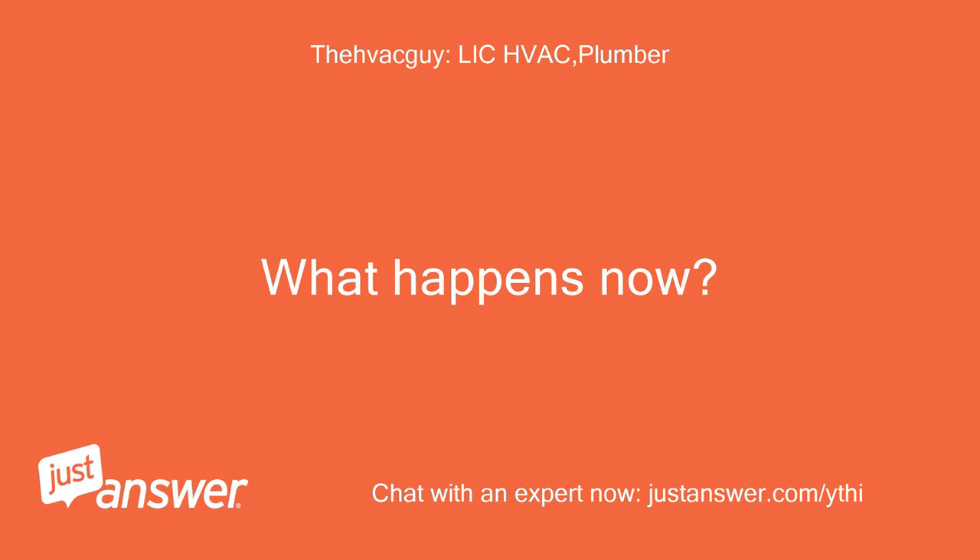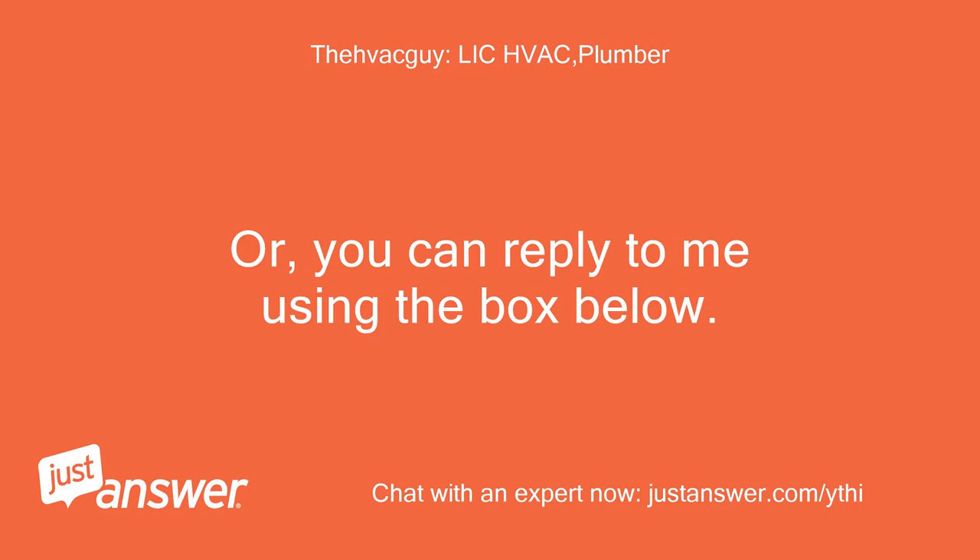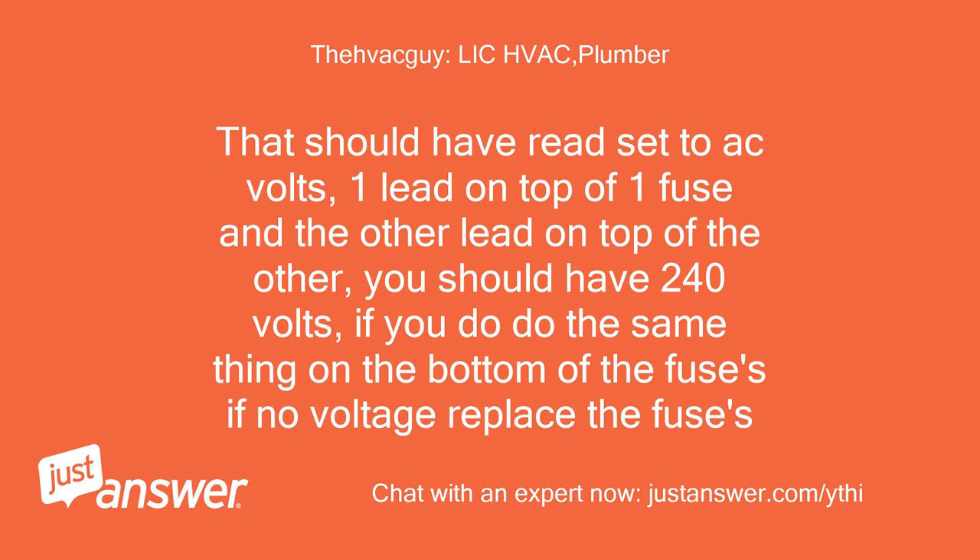What happens now? Set to AC volts, one lead on top of one fuse and the other lead on top of the other — you should have 240 volts. If you do, do the same thing on the bottom of the fuses. If no voltage, replace the fuses.